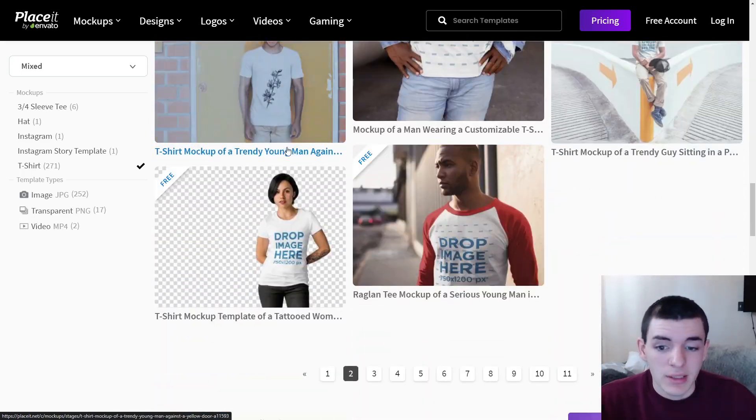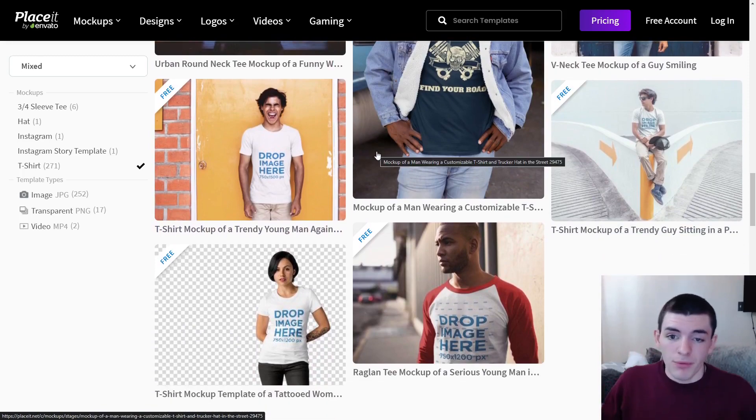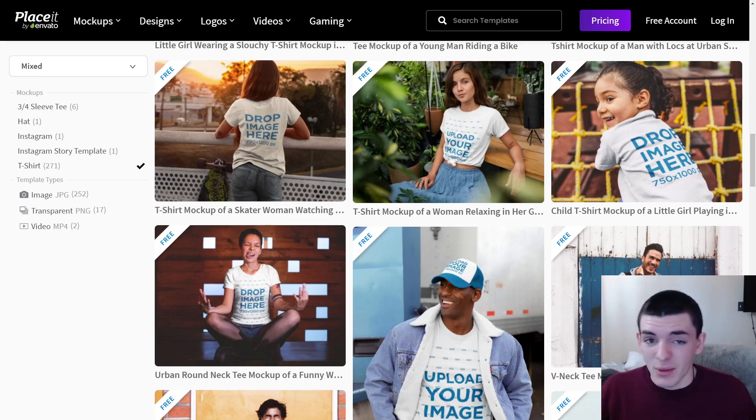If you pay for Placeit you get thousands more t-shirt mock-ups, and if you're decent with graphic design you can really make these work in your Etsy shop. If you already have a Placeit account for making t-shirt designs, you may already have access to a bunch of great mock-ups. It's also a great tool for designing graphics for your t-shirts, so it's all-in-one with a subscription. Now let's go to how I currently do my mock-ups — basically buying simple mock-up images from Etsy.